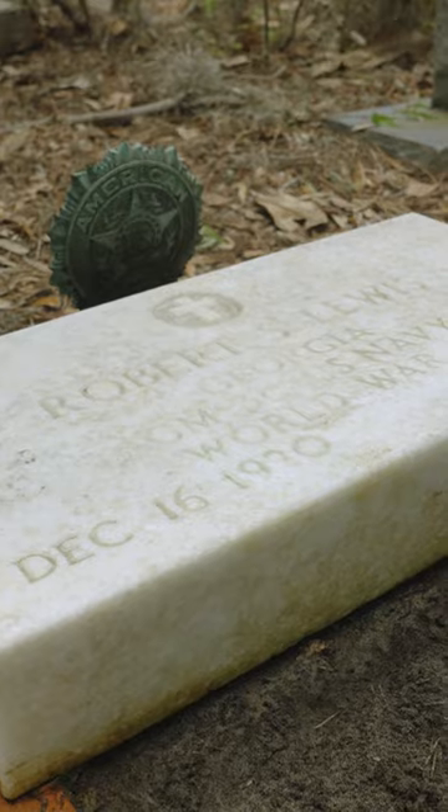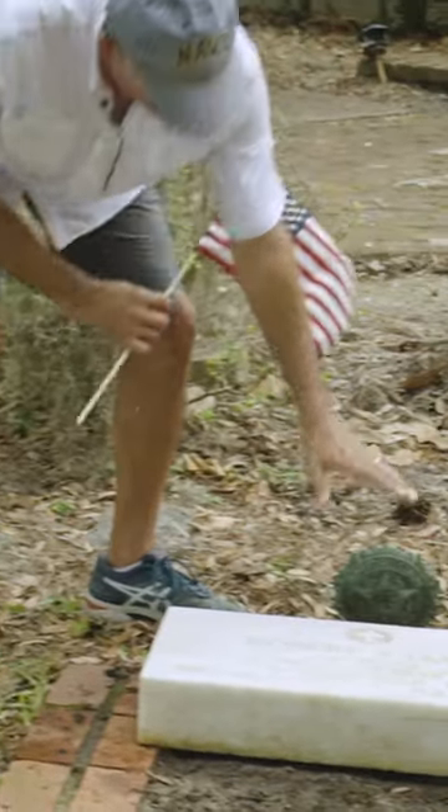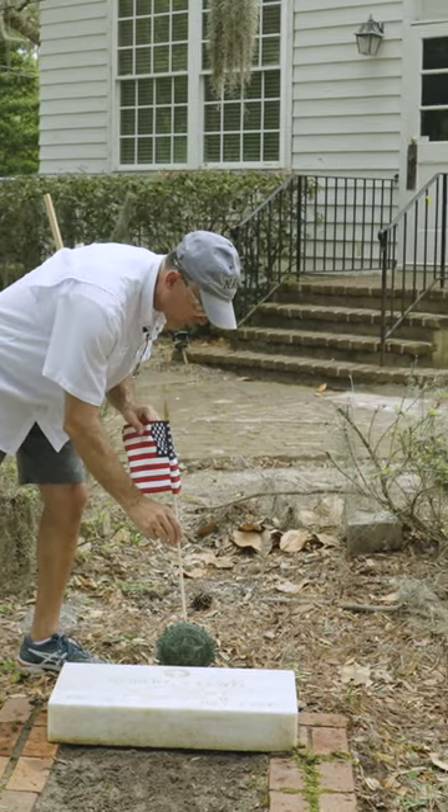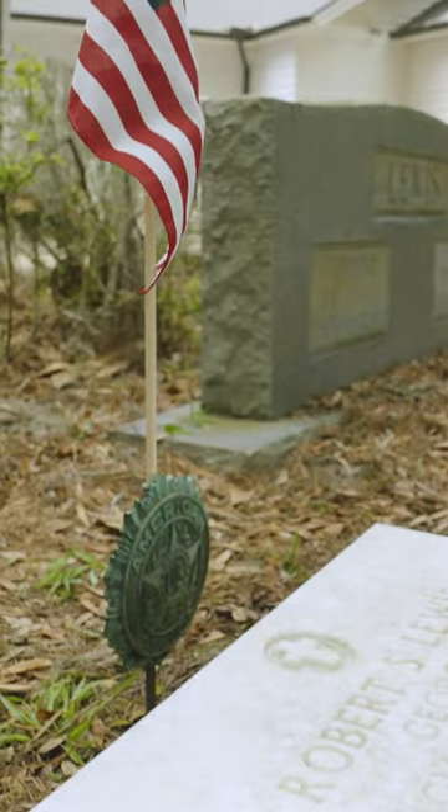This particular grave has already had an American Legion flag holder placed at the grave, and there's a spot in the back of them for the flag stick to just stick right down into it.